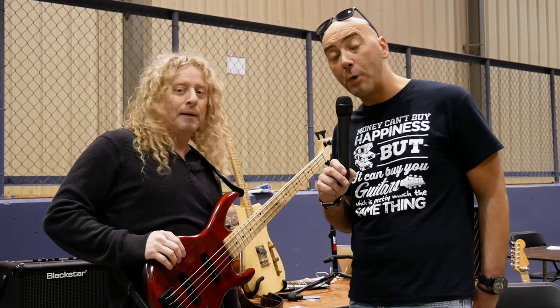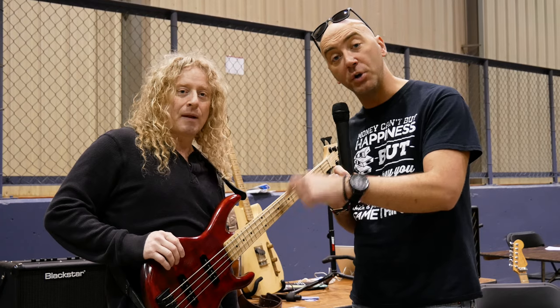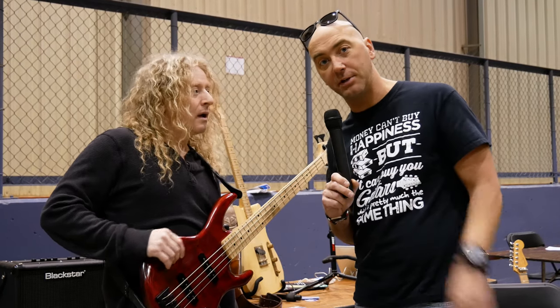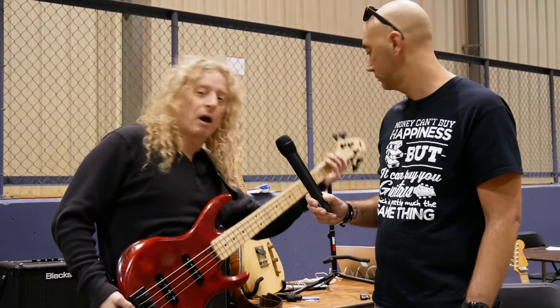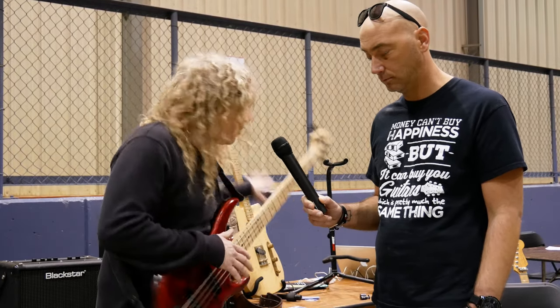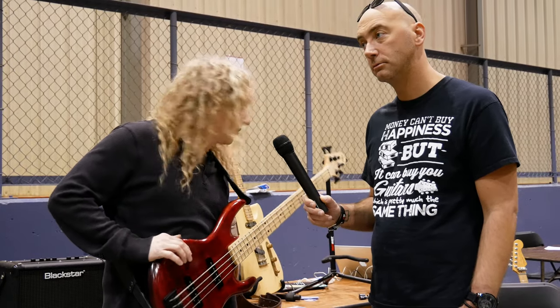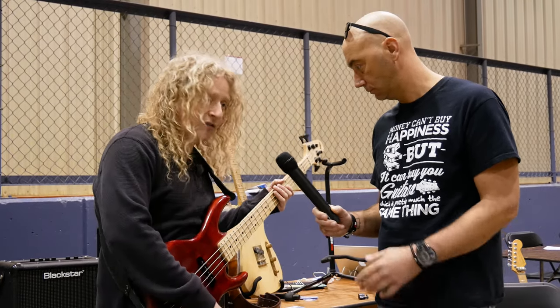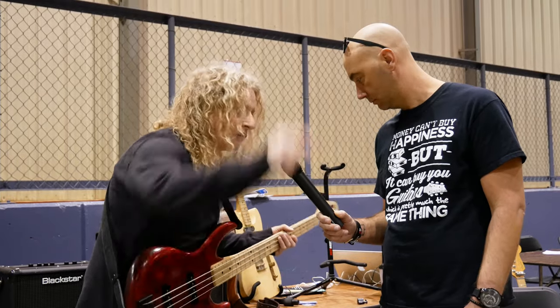So what we're going to do is a demo — he's going to show you the amp first, which sounds amazing on its own. Then he's going to kick in the pedal and you'll be able to tell the difference right away. I'm playing a DNA bass, and I also play the DNA guitar. This bass is set pretty much like a Precision would be set. And this is the amp dry.